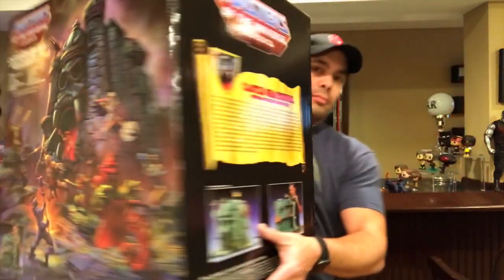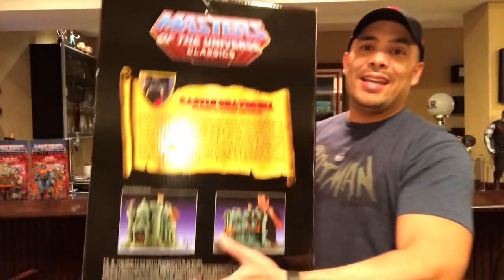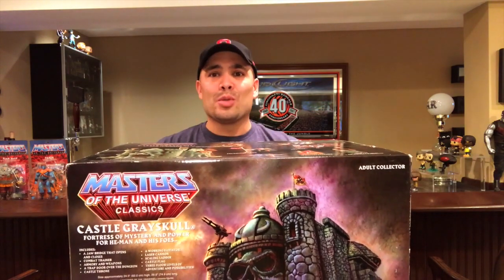I cannot wait to take this thing out and display it with all my Masters of the Universe Classics figures. Here is the other side of the box — you can see how large it is. It is big, heavy, and a gigantic box. I'm so absolutely happy I was able to pick this up. I also saw that Super 7 is going to release a Snake Mountain playset, and I am 100% down for that — as soon as that pre-order goes live I'm going to pick it up. I also picked up Boulder Hill from MASK recently, and there are a couple of GI Joe playsets I want next.